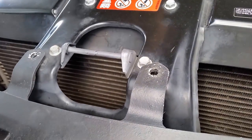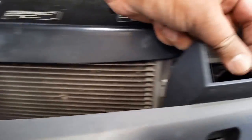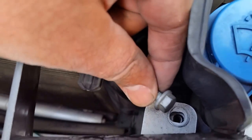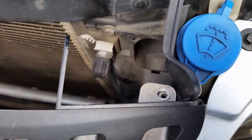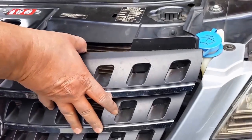Once you remove those push pins, there are two bolts — one on this side and one on this side. Once you pull those two bolts out, this is very easy. You bring this one towards you.